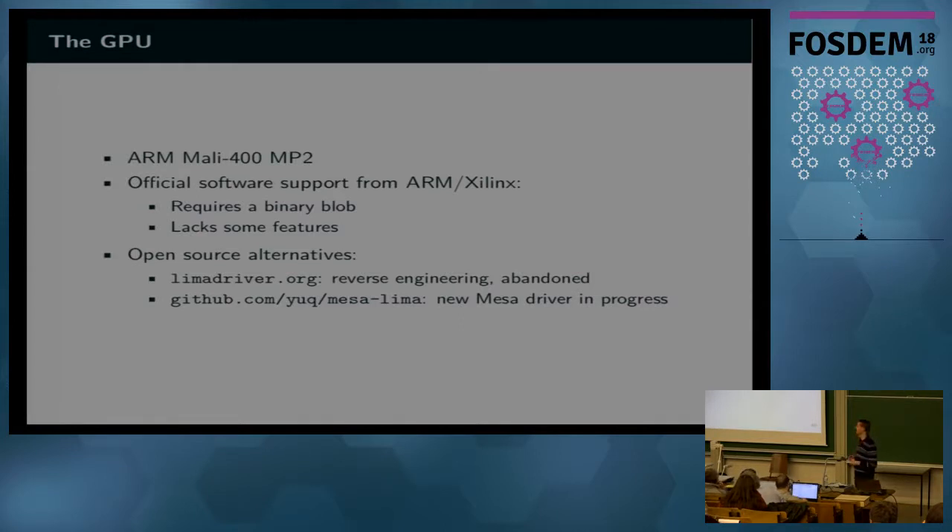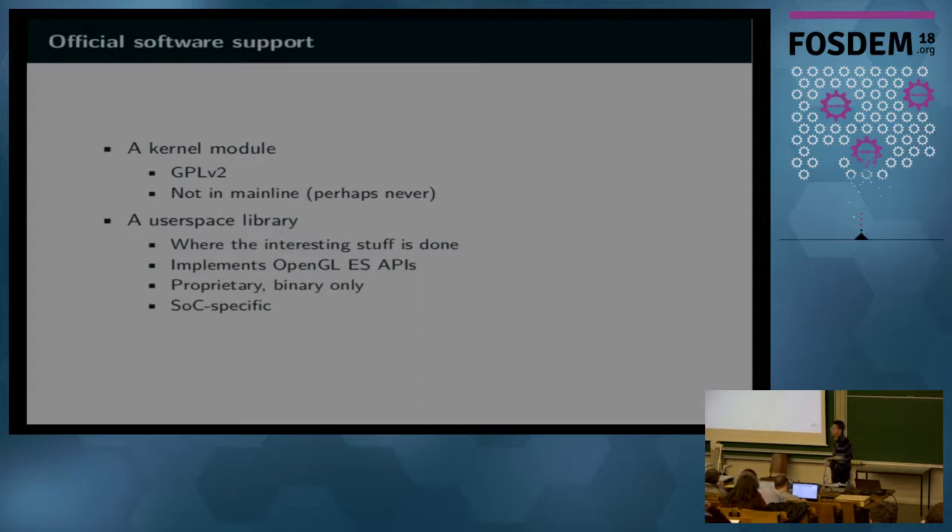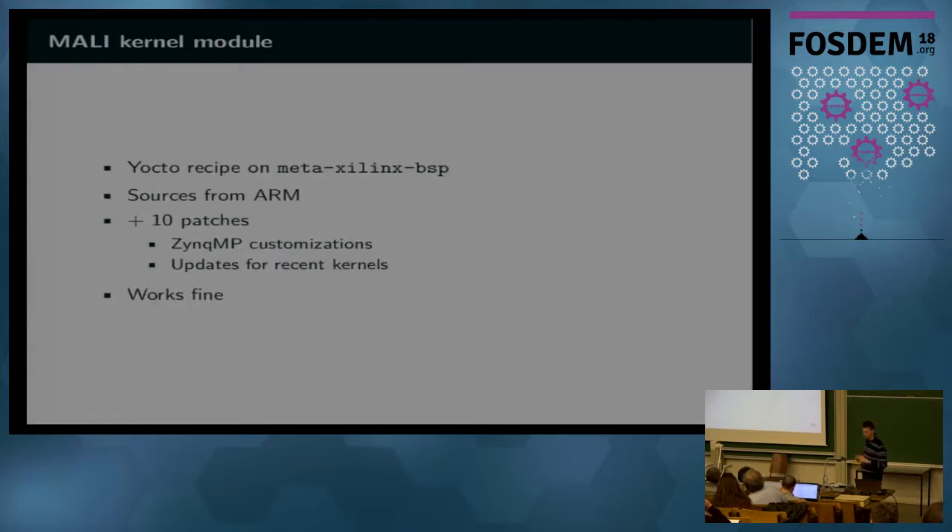To use the GPU, you have to use two components. There's a kernel driver which is GPL but not in mainline. One of the issues with this driver is it doesn't do much — all of the real work is in the user space library, which is the binary blob implementing the OpenGL ES APIs. This library is SOC-specific, so you cannot reuse the library from other processors; you have to use the one from Xilinx. The kernel module is fairly simple — there is a Yocto recipe on the Meta-Xilinx BSP which downloads sources from ARM, applies 10 patches, and builds just fine.